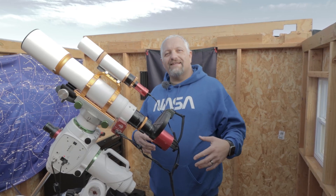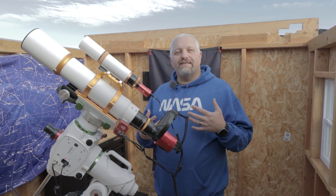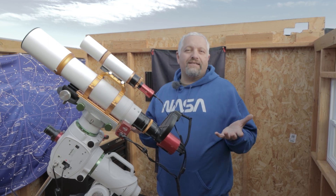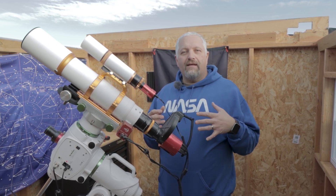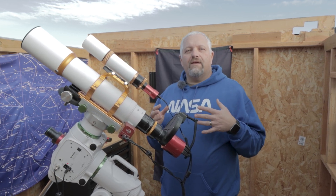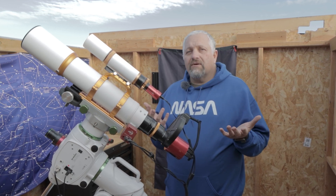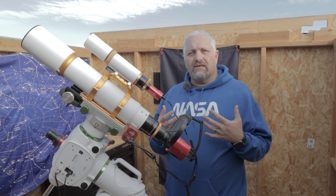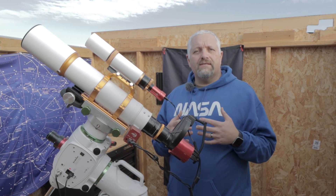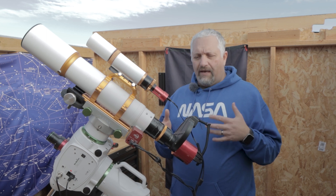Hello, this is Joe. Welcome back to the channel. In tonight's video, we're going to continue on with this series about taking images that are lesser known or that you don't really see that often on the internet. For tonight's image, I chose NGC 2170. It really isn't done very often and it doesn't really have a name, so maybe that's why it's not very popular, but it's a beautiful reflection nebula in the constellation Monoceros, and I think I could do it justice with my current setup.